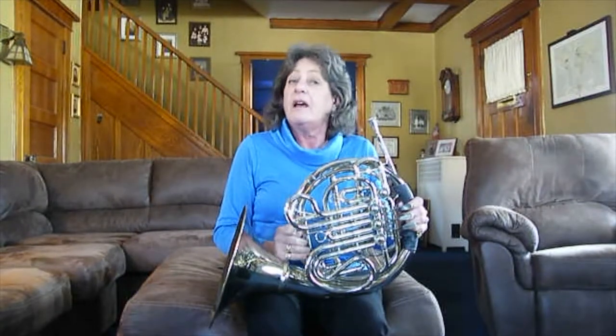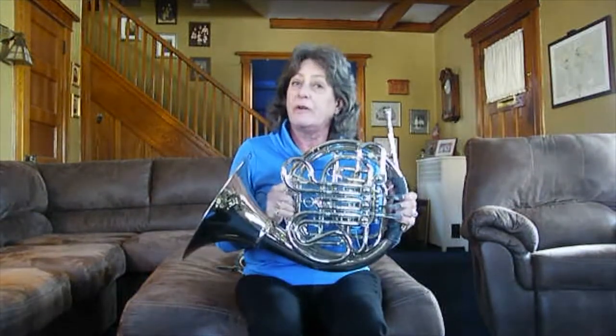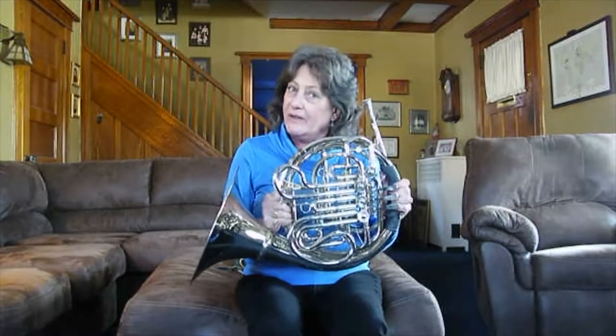Hi, my name is Kathy, and I'm here to talk to you today about my instrument, the French horn, which I've been playing for 52 years.